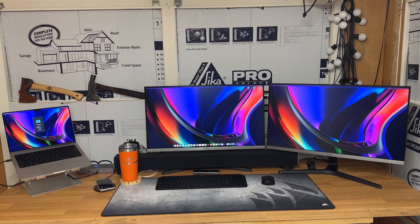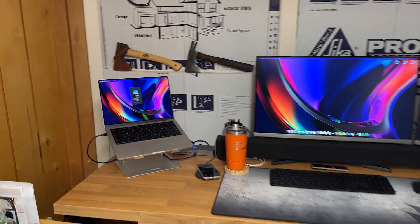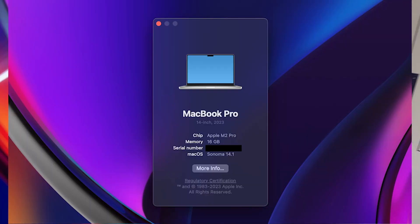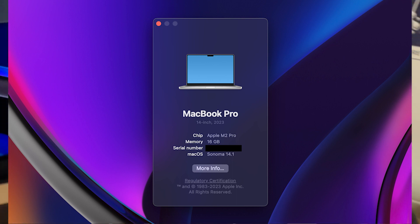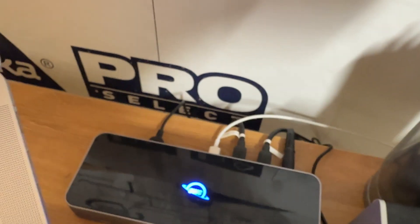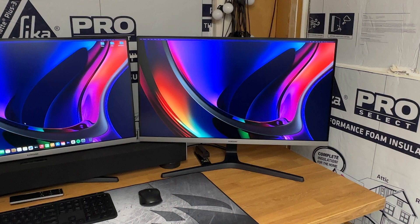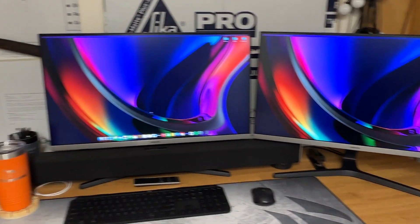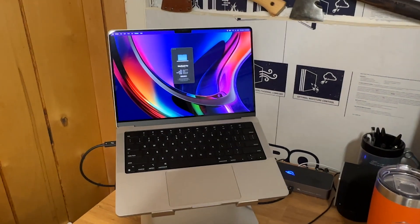Here's my laptop — you can see if I zoom in on the specs, it's the M2 Pro 16 gig, early 2023 as they call it. And then I have the Thunderbolt dock and here I have the dual monitors.